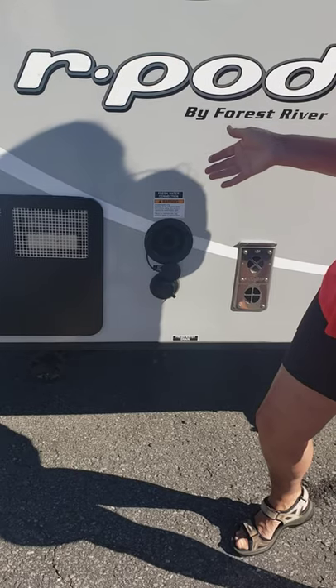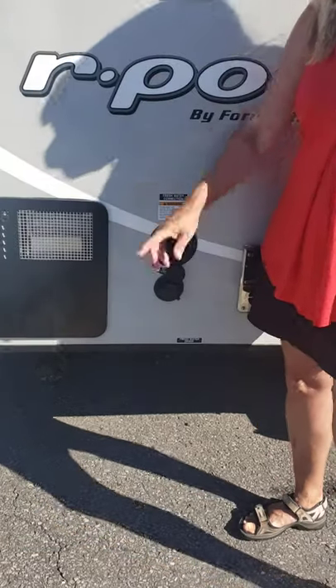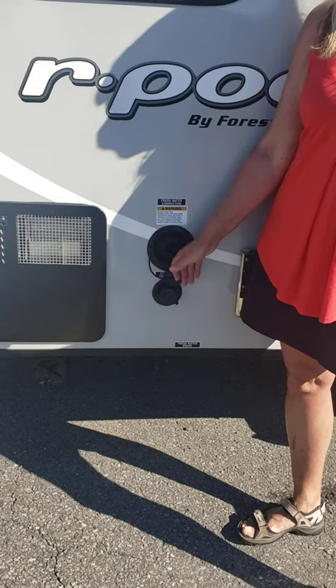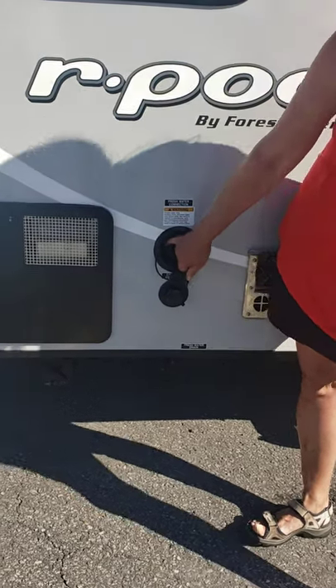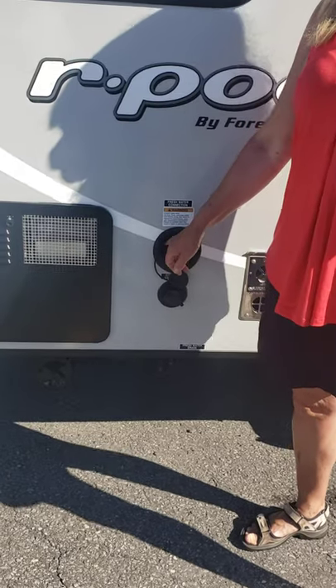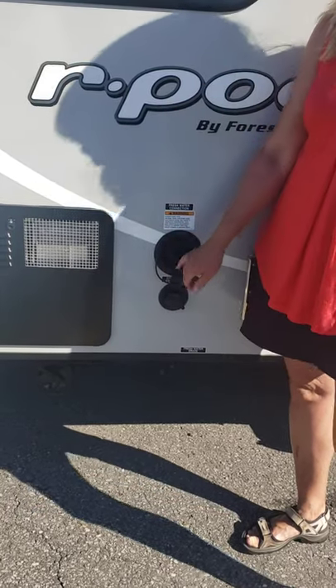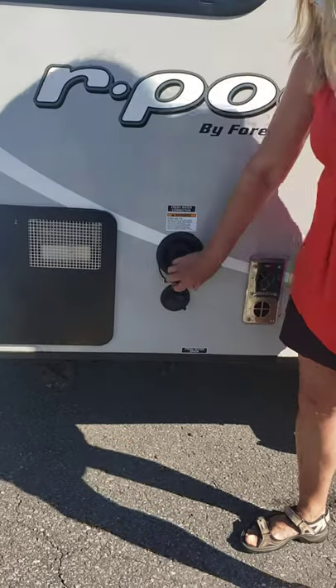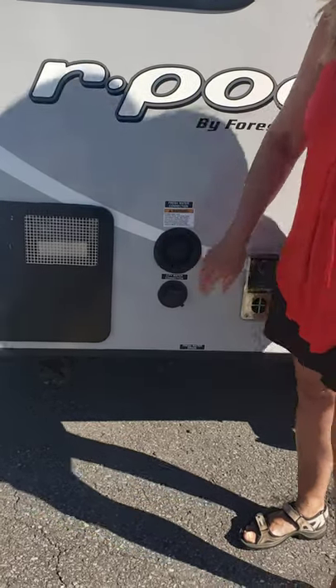Is it easy to do? Yes, very easy. You just pull up, the hose goes in, turn it on and it fills up. They'll have some kind of a tap. When it's full, it spits back out at you. So that's for drinking water.